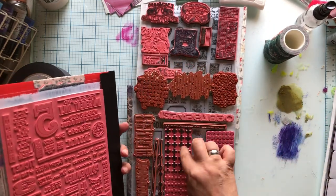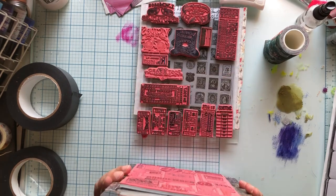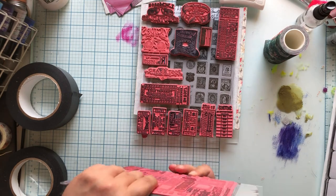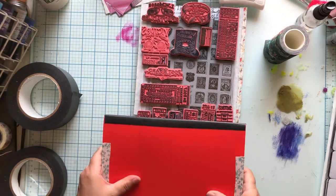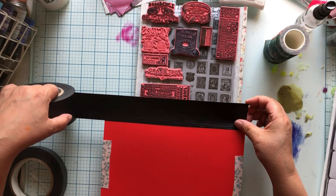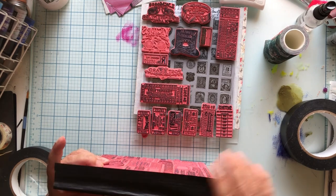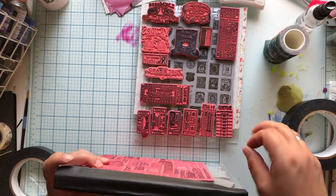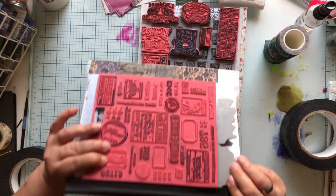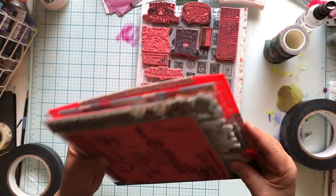If you need everything to be perfect, make yours perfect - I don't care. So now that's the top. This guy is going to touch these guys so those stamps go together, and we're going to do that same thing - we're going to make our sandwich. We're going to take a piece of tape, and this is why you want it to be wide enough. This may seem like a lot of work and a lot of tape.